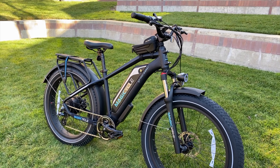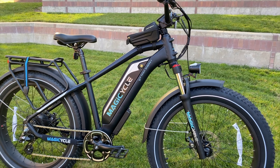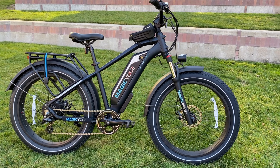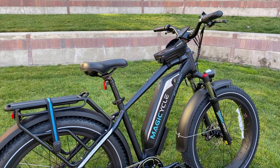Let's get into it by first going over what I think are the most important features to look for in an e-bike. First, the battery: this bike uses a 52-volt, 780 watt-hour battery, which is very large, and that is paired with a 750-watt motor that has 86 newton-meters of torque.